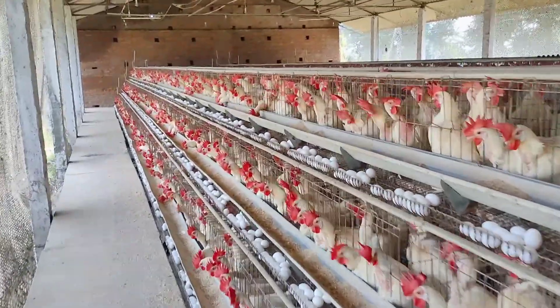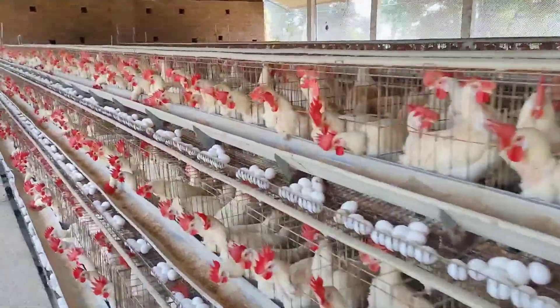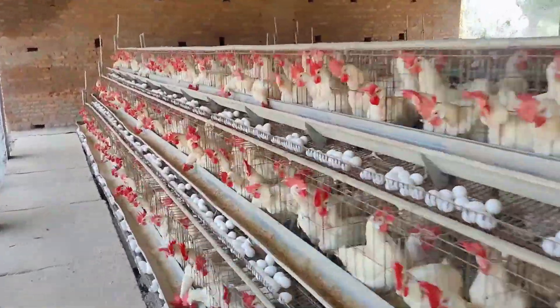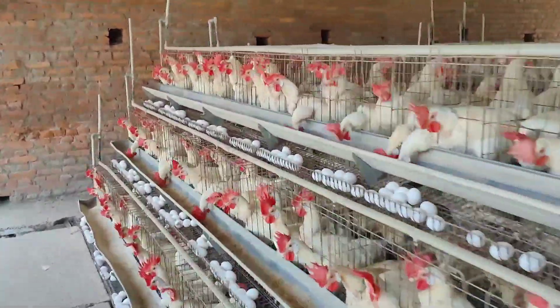Hi friends, welcome to French Direform YouTube channel. This video is called Meekosumeeth. This is called Layer Polter Reform. It is called Exit and it is called Column. This is called Meekosumeeth, friends.